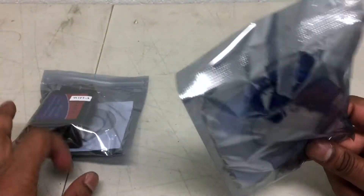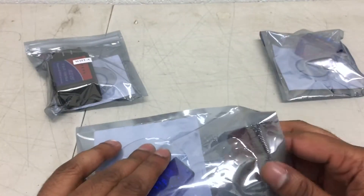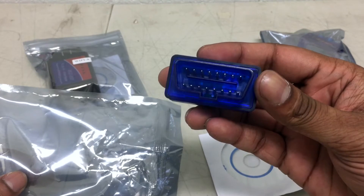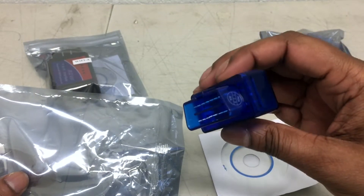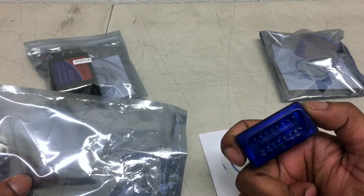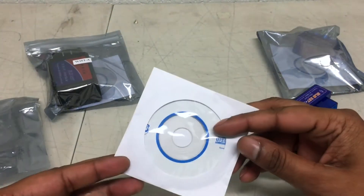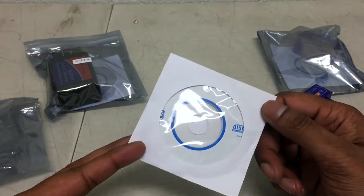This little one is a Bluetooth one. It will work great on any Android system. All you have to do is download Torque — it's a free app — or you can use the CD and install it on your computer.